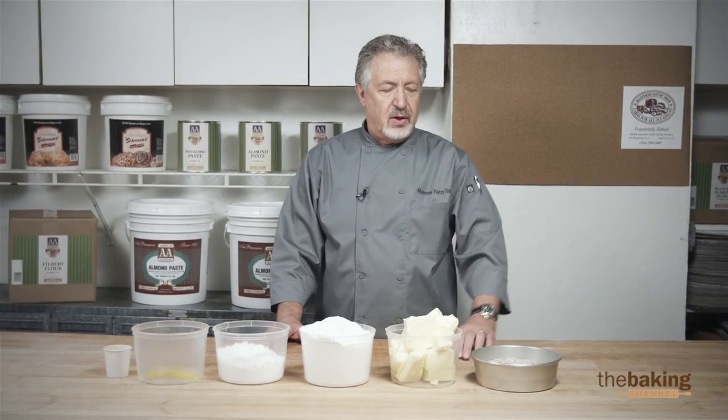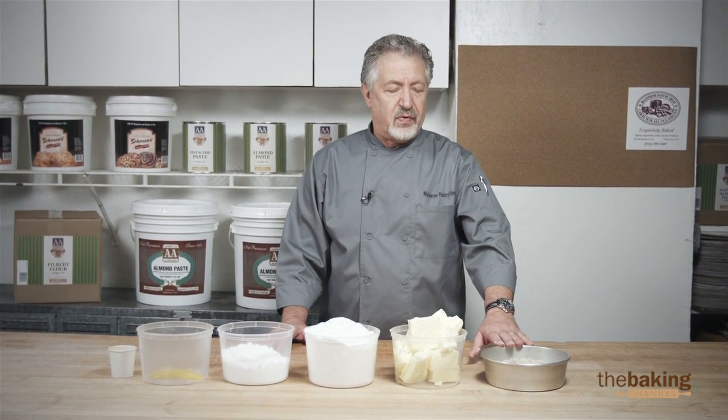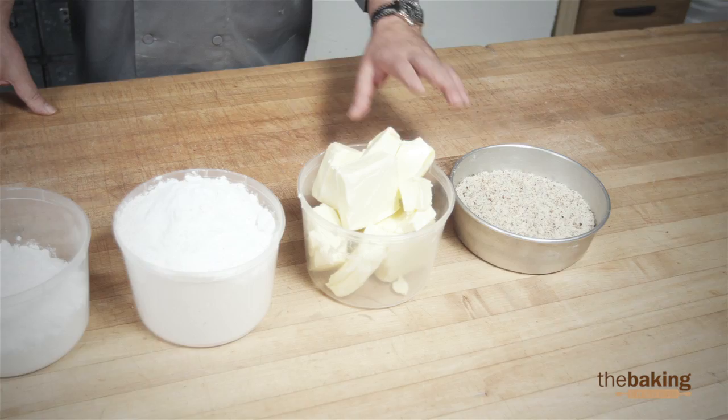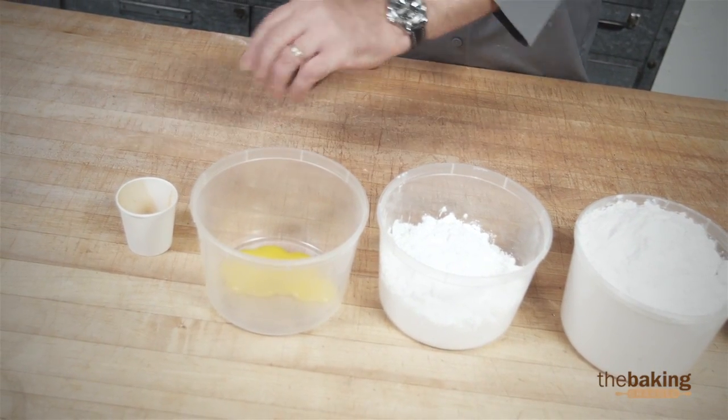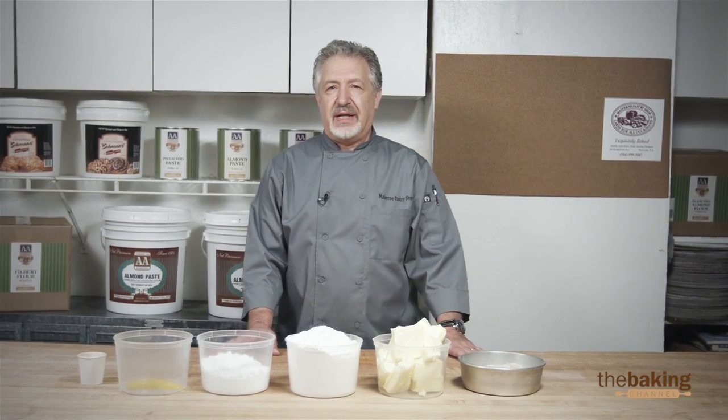Here are the ingredients: we have hazelnut flour from American Almond brand, butter, cake flour, confectionery sugar, yolks, and cinnamon. This cookie is very popular during Christmas time.